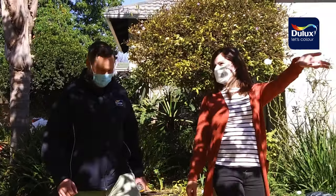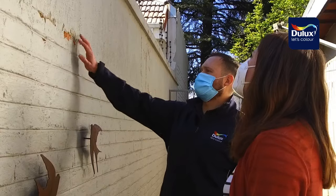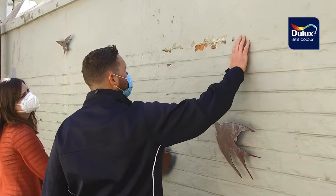I decided it needed a complete refurbishment including wall repair, damp and waterproofing and of course repainting. Before I even got started, Dierwald, a technical expert from Dulux, came over and gave me some great advice on how to tackle the challenge.